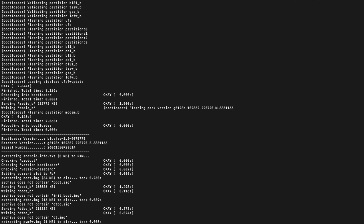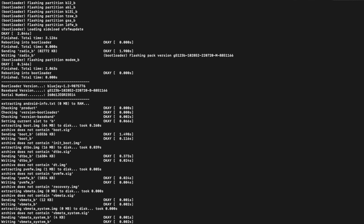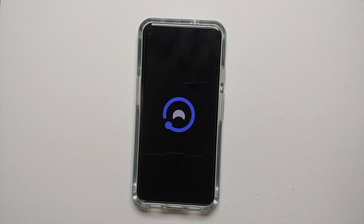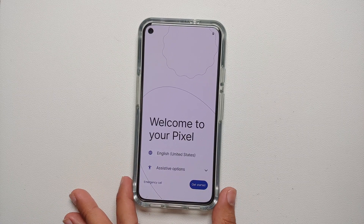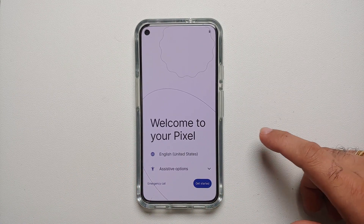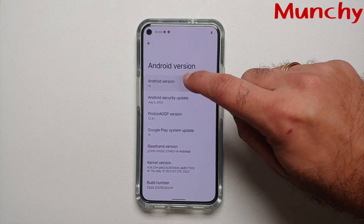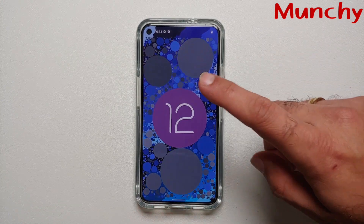You will see the Google boot animation, and pretty soon you should reach the Pixel setup screen — at that point you can disconnect your device. You can see we have the Google boot logo, then the Proton AOSP boot animation on our Google Pixel 5, confirming we are booting into Proton AOSP. The first boot may take some time, so be patient. And there it is — welcome to Pixel! We have successfully installed and booted Proton AOSP based on Android 12 on our Google Pixel 5.